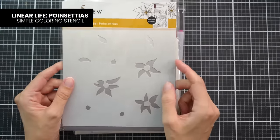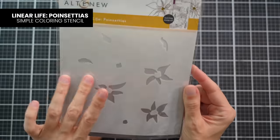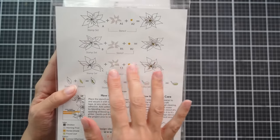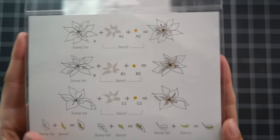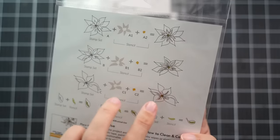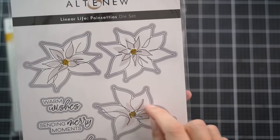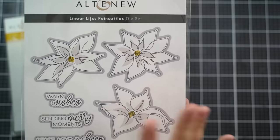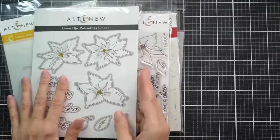Here is the Linear Life Poinsettias Simple Coloring Stencil — it's just one single stencil, and it's going to add a lot of color to the centers of your leaves and to your poinsettias. It doesn't color them in all the way fully, and that was done intentionally because of the style of this design. This is a single line art flower — each one is designed to be one continuous line. It's a really popular design trend in graphic design to have these minimalist single line illustrations.